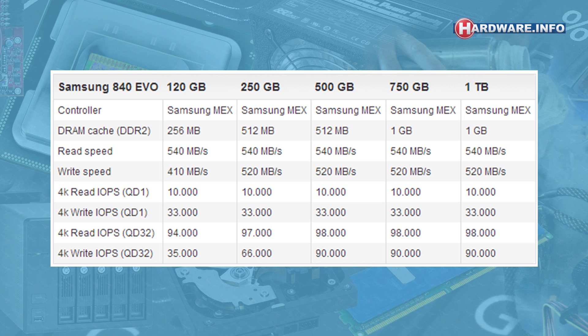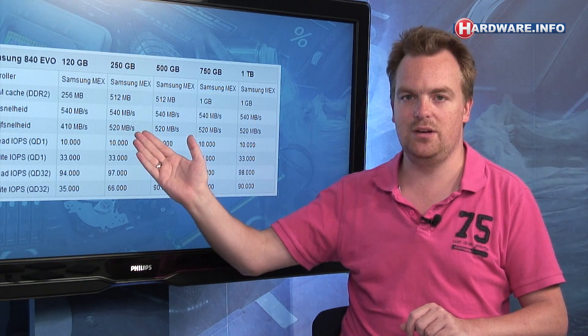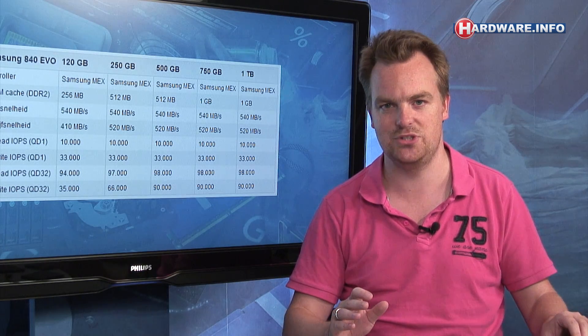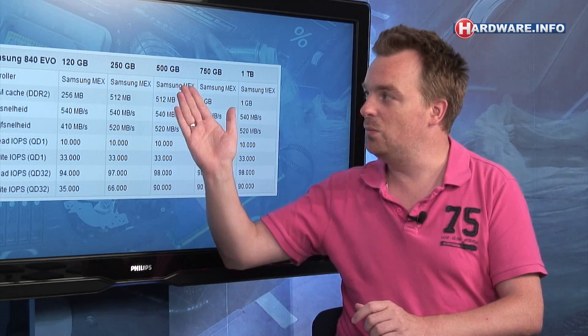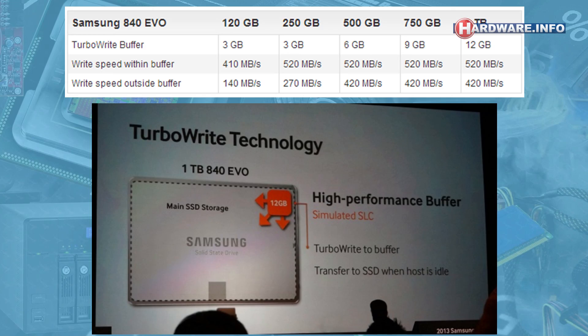As always with SSDs, speeds depend on capacity. The 120 gigabyte version has a max write speed of 410 MB/s, while the 250 GB up to the 1 TB version should give you 520 MB/s. For the larger models, that's more than twice the write speed of the original 840, and for the 120 GB version, more than three times. The way they achieve this is a new technology called TurboWrite.